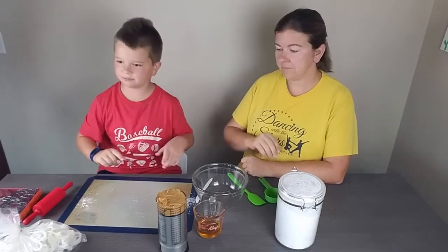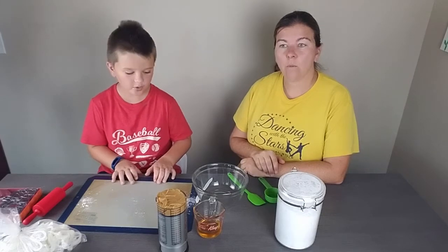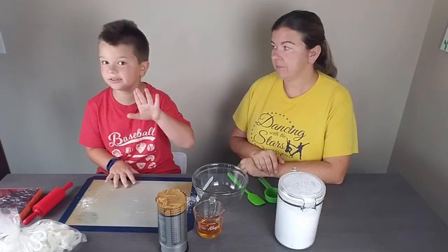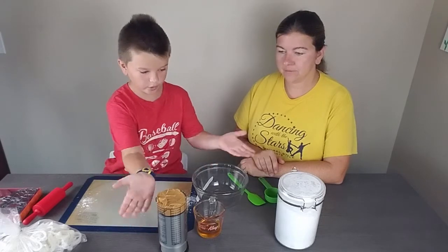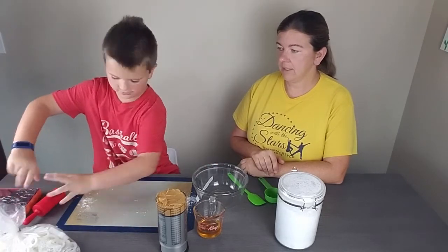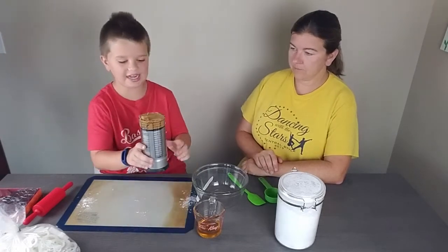Hi everyone! Today we're going to be making and playing with some homemade play-doh, but it's edible — because as you can see, we got food. Don't worry about this yet. We're just making a half batch right now.